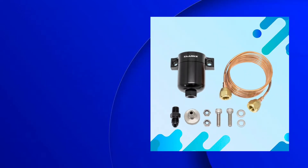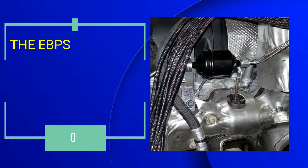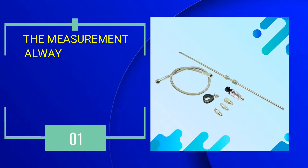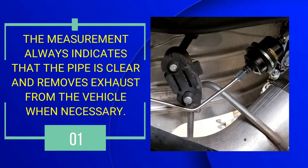What does the exhaust back pressure sensor do? Number 1: The eBPS measures the air before and after filtering through the CCV filter pipe. The measurement always indicates that the pipe is clear and removes exhaust from the vehicle when necessary.